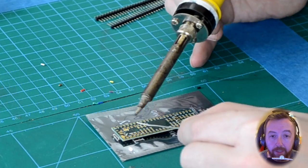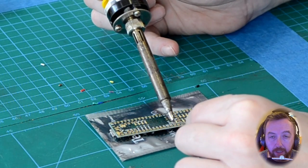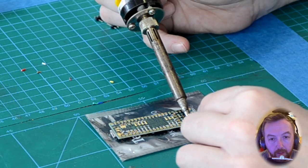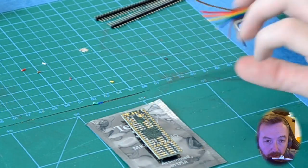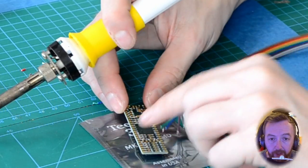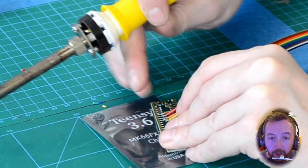Now we're going to tin the pads on the Teensy. We're using 10 wires so we're going backwards from 57, going from 57 back to 48. If you need to use more just do another bank of 10 — depends on how many different colors of wire you've got; 10 is quite easy. We've tinned them and now we're going to solder each wire onto the pads. Just be careful — not too much solder, just enough to hold it in place; we don't want to create any shorts.